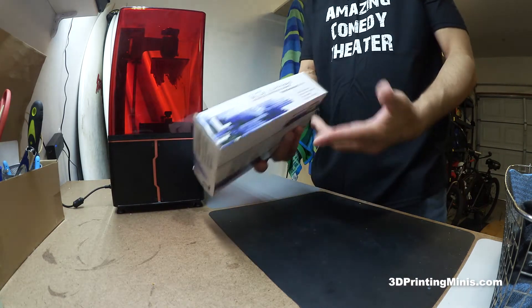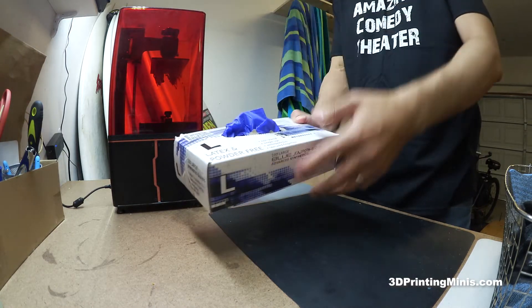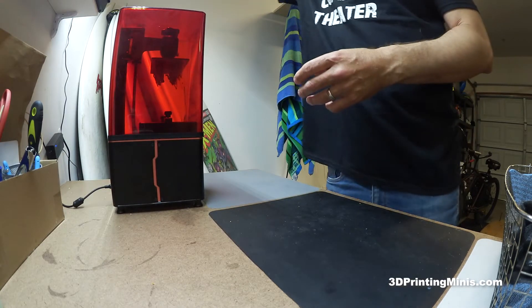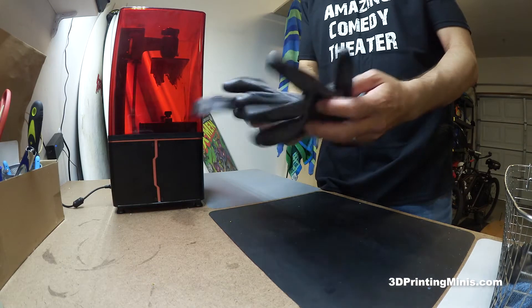Great gloves, but they're like 20 bucks a box and you can go through a lot. If you're doing three, four, or five batches a day, you're going to go through 10 gloves. A better solution, at least for the 3D printing portion, is these gloves right here.